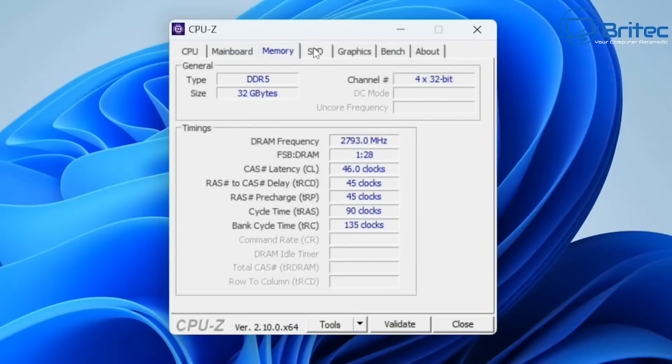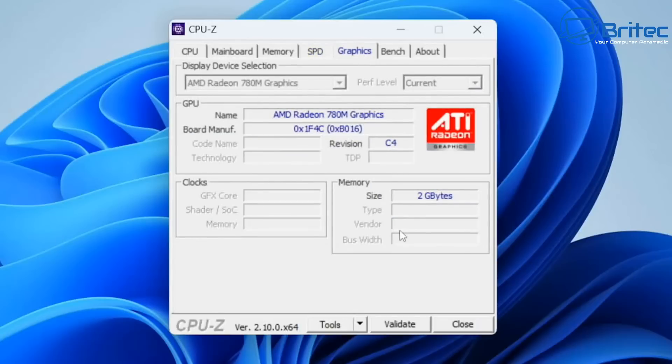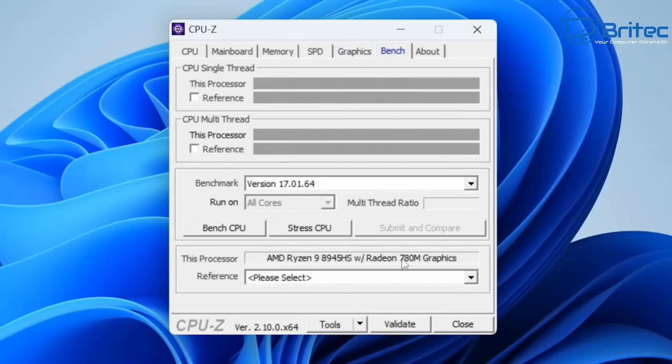I'll run a quick CPU-Z stress test and show you the decibel levels when the unit is running at full tilt. The full memory specifications are visible here, and the onboard 780M graphics are confirmed. I'm pretty impressed with the noise — it wasn't that loud under full load. I've reviewed a lot of mini PCs and some of them are like jet engines at full speed.